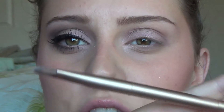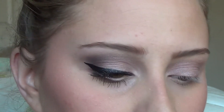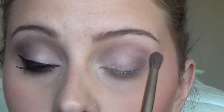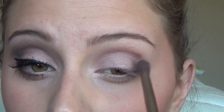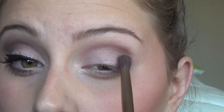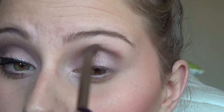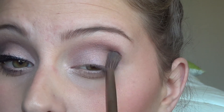Then using the fluffy side of my brush from the Naked 2 palette, I'm going to go into the color Factory and put that on my outer V as well as a little bit in my crease. I'm starting off by patting the color onto my eyelid and then using windshield wiper motions to kind of blend it out.